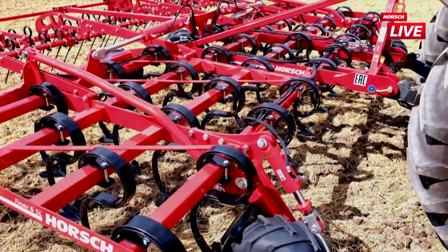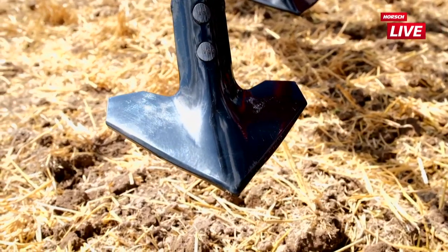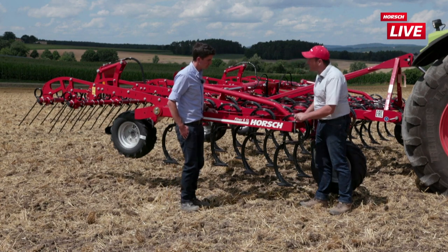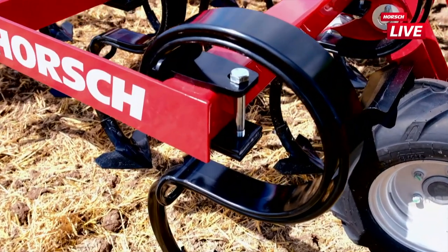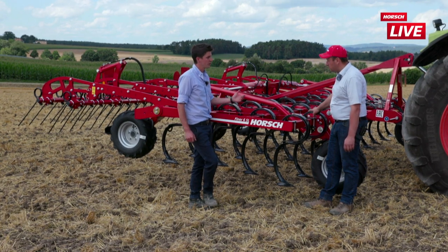Schauen wir uns das Zinkenfeld näher an: Strichabstand sind 15 Zentimeter. Wir haben Schare verfügbar von 22 Zentimeter Breite – das sind unsere Gänsefußschare, die sehr flach vom Winkel sind, weil wir schneiden wollen und nicht ausarbeiten möchten. Für die Saatbettbereitung sind 5-Zentimeter-Schmalschare erhältlich, um auch im Frühjahr bei feuchteren Bedingungen das Feld zum Ablüften zu bringen. Wir haben hier einen Zinken mit Doppelfeder verbaut – die kann jederzeit nachgerüstet werden: an leichteren Standorten reicht der Standardzinken, bei schweren oder griffigen Böden oder bei Doppelbearbeitung ist man bei der Doppelfeder-Konfiguration.